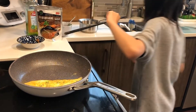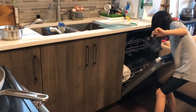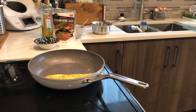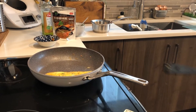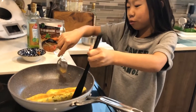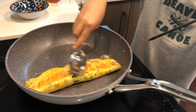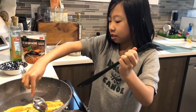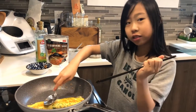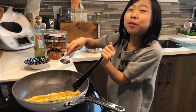Ta-da! Yeah, no spoon in there. I created a big bowl. It's very satisfying, right? I think mine will look better than yours. Because I copied, but mine will look better.